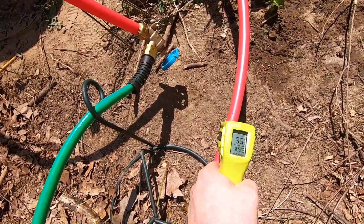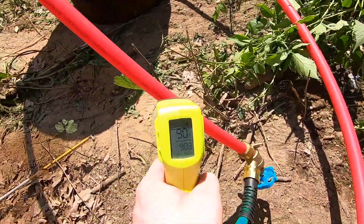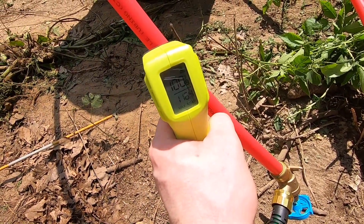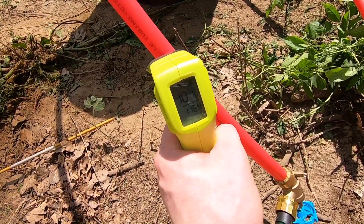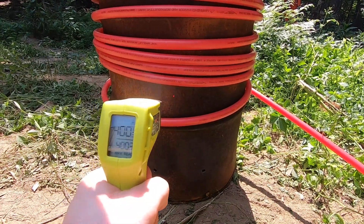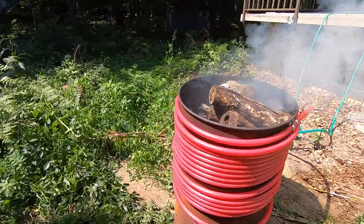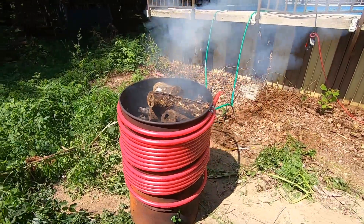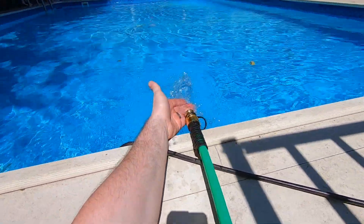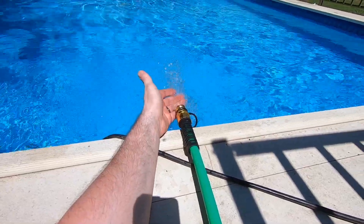It's been about 10 minutes now — temperature check. Line going in is up to about 90 degrees. Line going out to the pool is spiking up to about 100, 102, 104 degrees. The temperature on the barrel is at 400 degrees. Everything's still intact, no leaks, no melting of the PEX — so far so good. At 10 minutes, the water in the pool is still pretty cool to the touch, only slightly warmer than before.